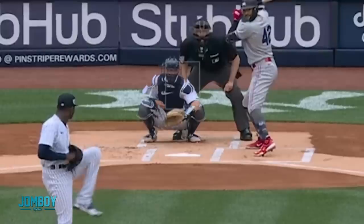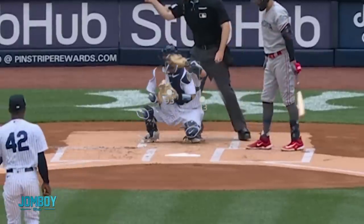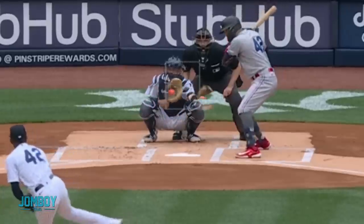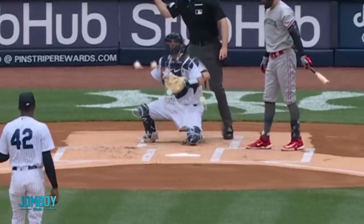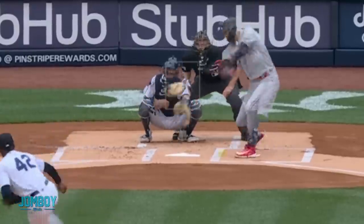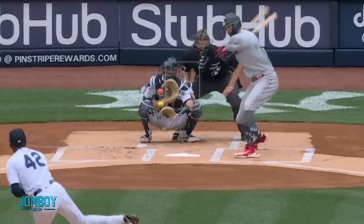So Domingo Germán puts another fastball on top of the last one, but this time outside. Both are 93 miles per hour. Pitch number one was inside, pitch number two goes outside — and he gets that call for a strike as well. Now that he's on the outside edge, he's just going to play around on the outside edge. Off of that outside fastball, he's going to mix a changeup, and Carlos Correa swings at that — he's a little off balance — and fouls it back.